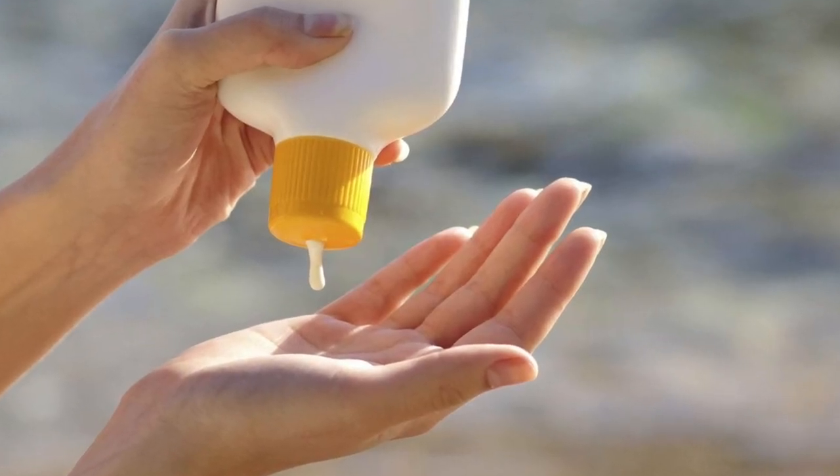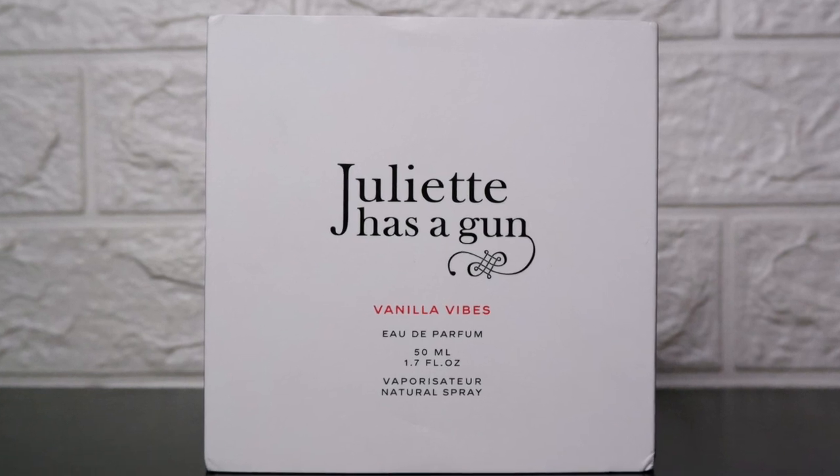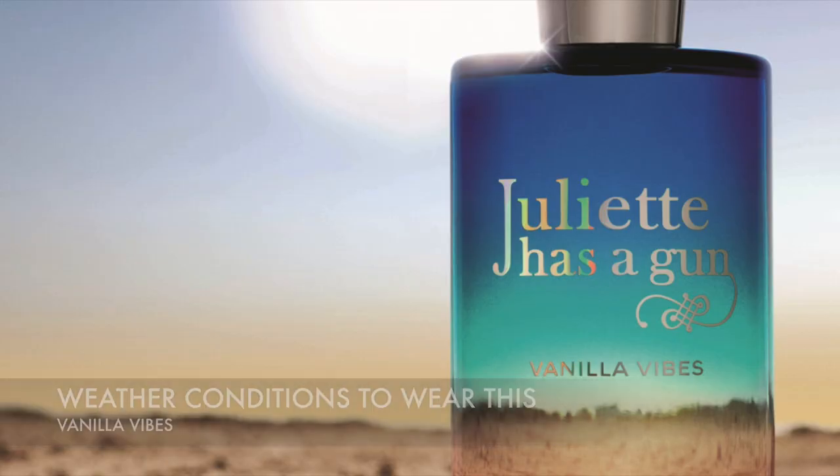I think that coconut note is what reviewers were referring to as the suntan lotion vibe — that's what's responsible for that phantom coconut accord. On my skin, this is really musky and salty, but not to the extreme. The name Vanilla Vibes alludes to sweetness, but tonka is the dominant note here responsible for it.